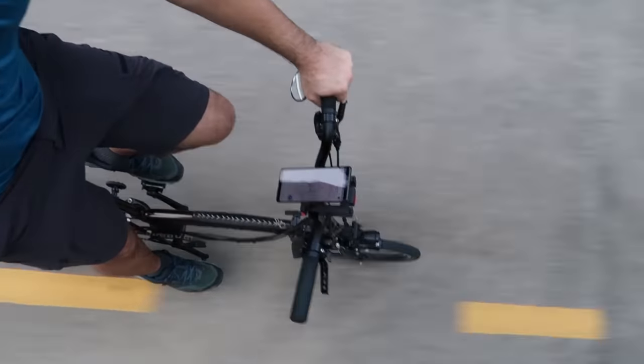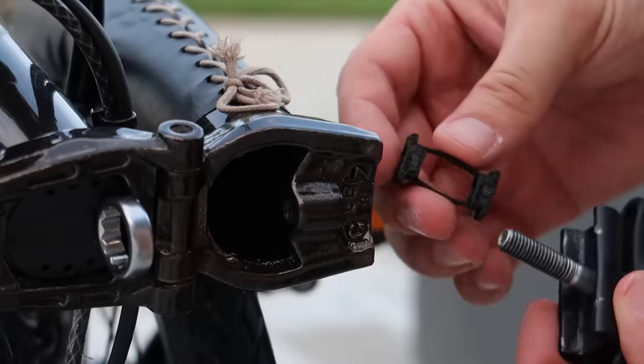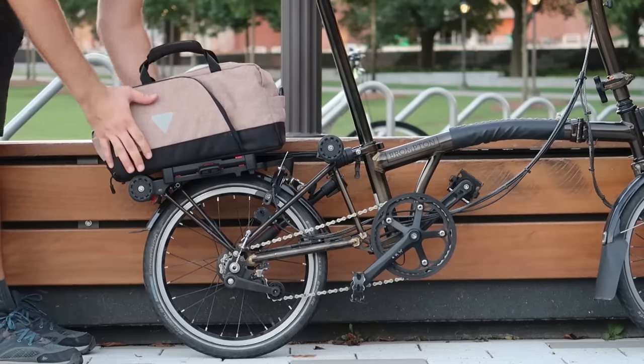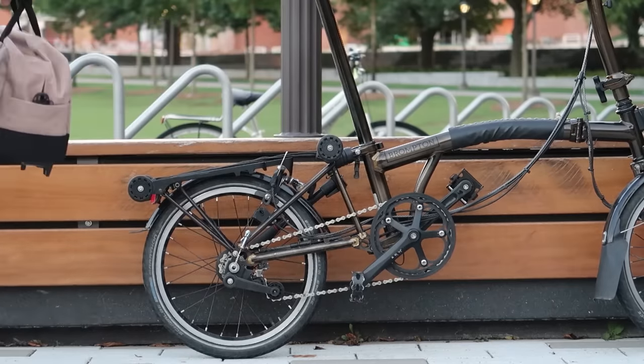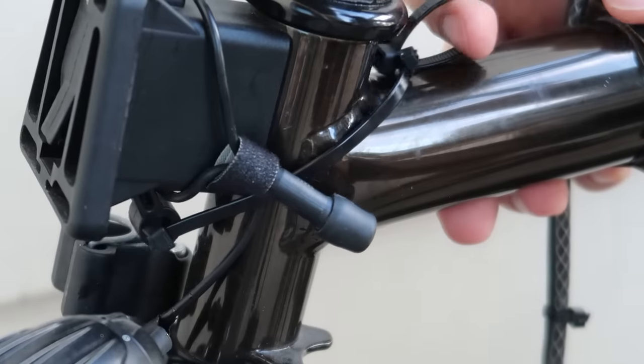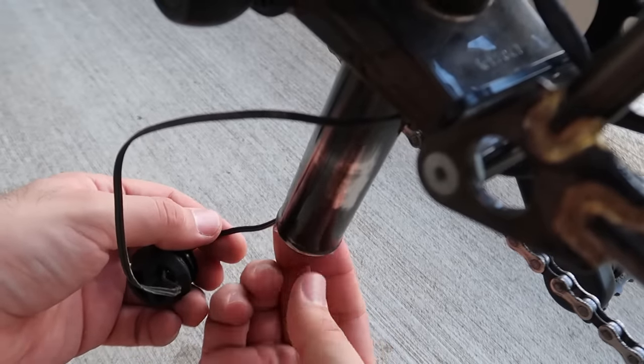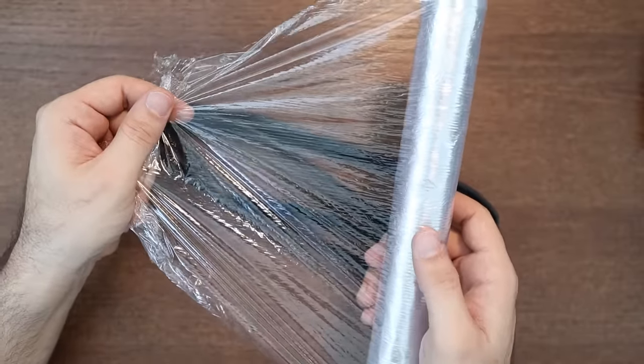In the last video, I showed you 6 accessories you could get for your Brompton. Some of those really make your ride more convenient, but still cost you some money. Today I'll do something a bit different and share 10 Brompton hacks that will make your life easier for free. Most of them you can do with supplies you probably already have at home.